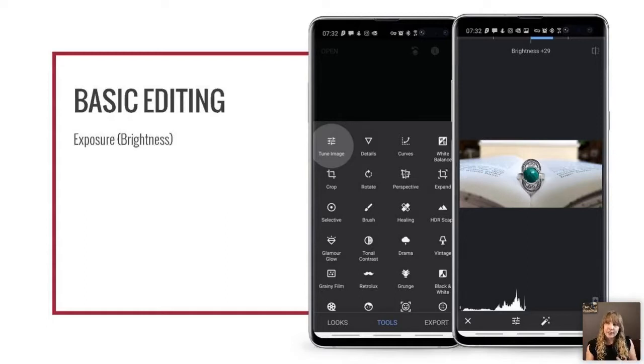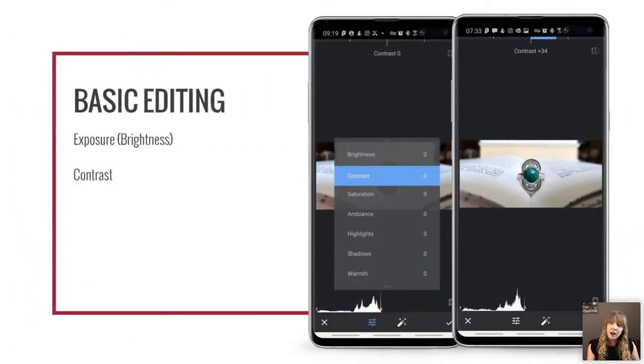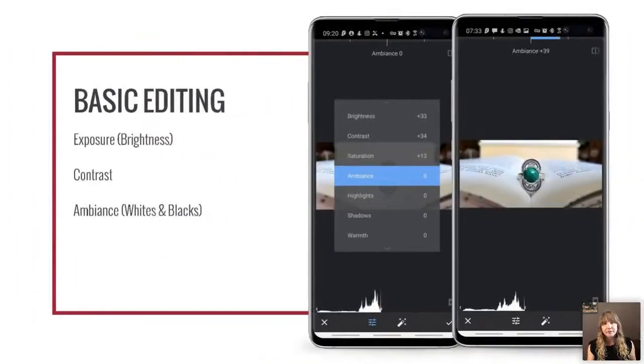For basic editing — if you don't have much time — these are the adjustments I'd suggest, because you can create a preset and apply it to all your photos at once. First, adjust the exposure — how bright or dark the image is. Most photos need to be brightened. Next, adjust the contrast — how different the light and dark areas are; you'll generally want to increase this too. Next is ambiance, which in Lightroom would be the Whites and Blacks sliders. Ambiance lightens shadows without ruining blacks, and darkens highlights without ruining whites — a more controlled contrast that makes your image pop.